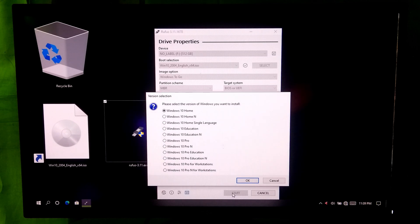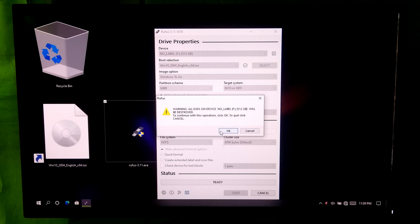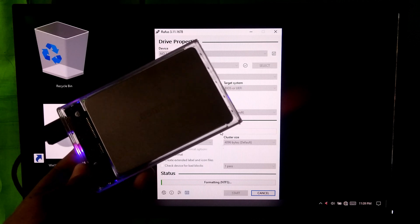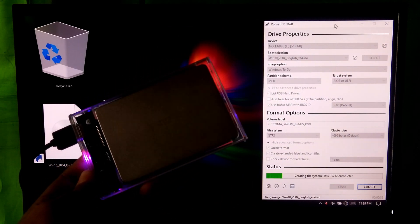Now select the version of your Windows 10 and click on OK. Now read this warning message carefully. If you agree, then click on OK. Now be patient until the installation process is completed.